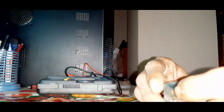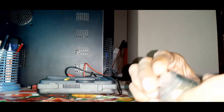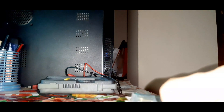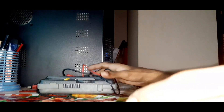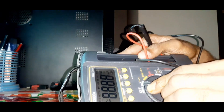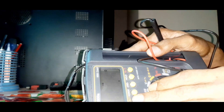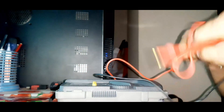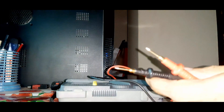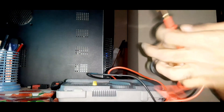As always, I will check the relay again with a digital multimeter. Now we will select the buzzer option in the digital multimeter, then we will check. Okay, buzzer option selected. Now we will check.